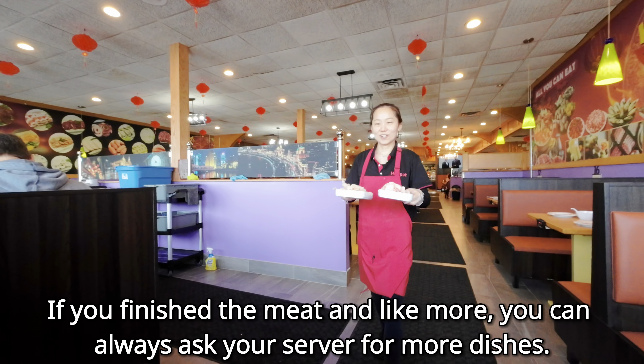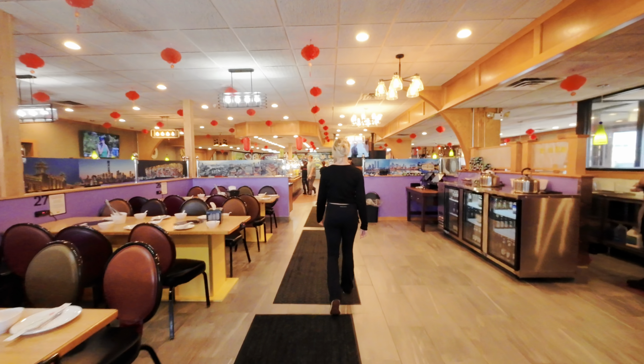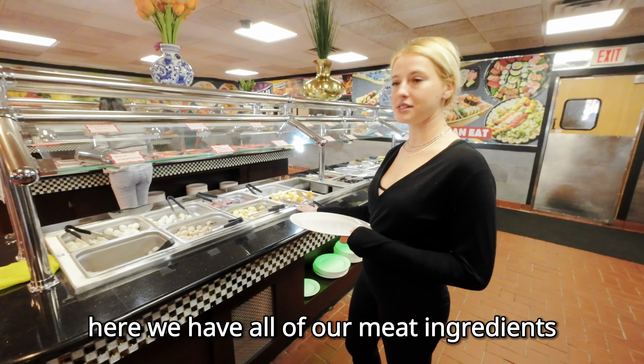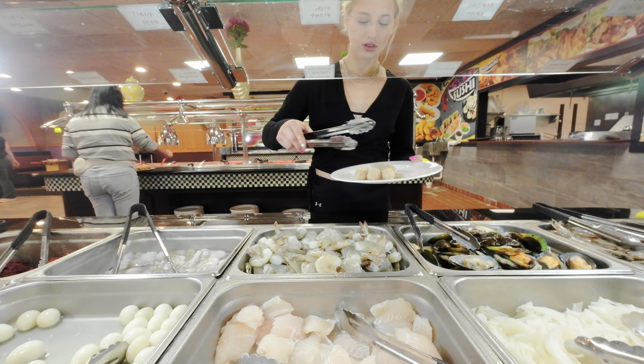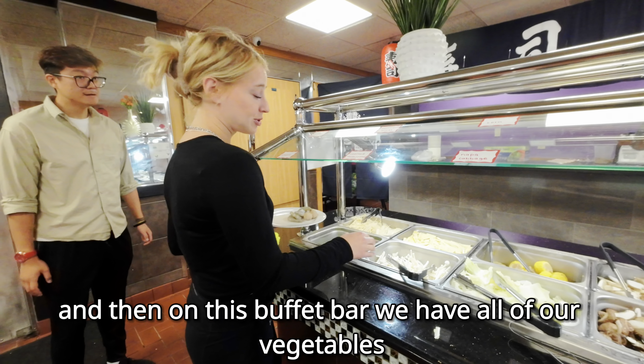If you finish the meat and want more, you can always ask your server for more dishes. Here we have all of our meat ingredients, and then on this buffet bar we have all of our vegetables.